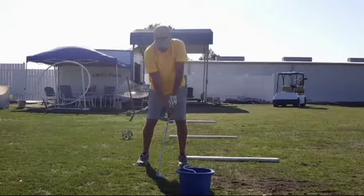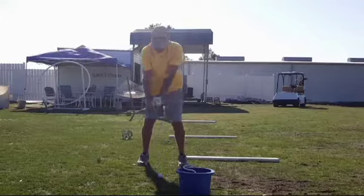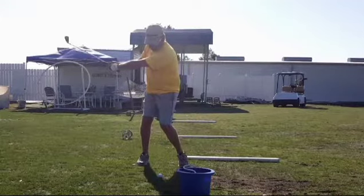If we watch the takeaway, you can see he does a fairly good job of taking the club back. There's a little too much sway in the knees, but that's kind of old school.